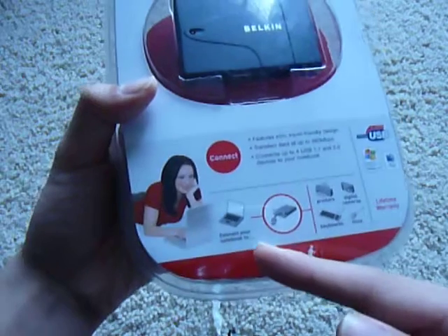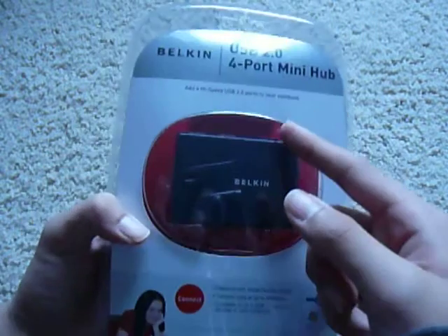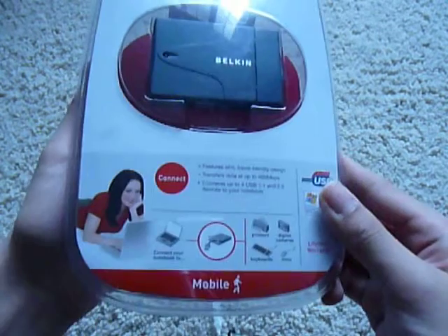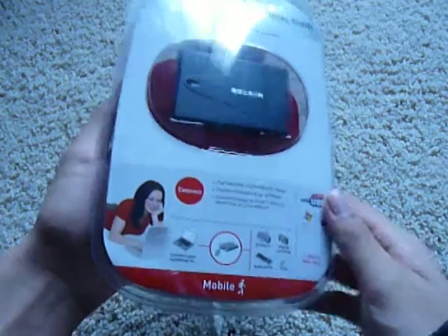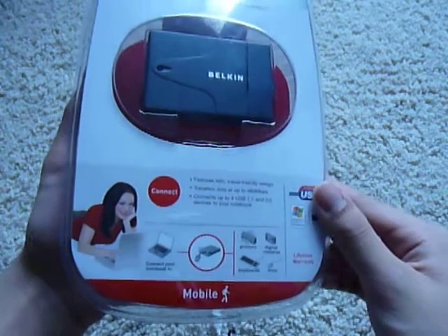It connects into your notebook or PC. Unfortunately, it's just USB 2.0, so it's not USB 3.0, which would have been more exciting. This is very generic, it's for mobile products, it's portable, it's extendable, and it's very cheap at only around $12.